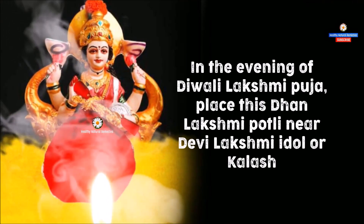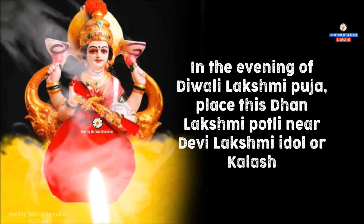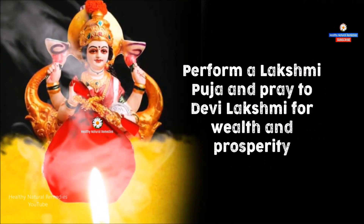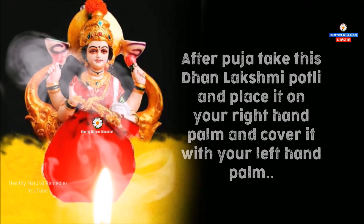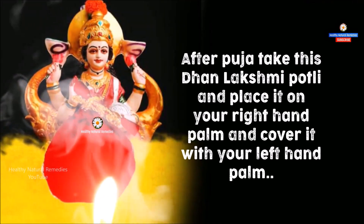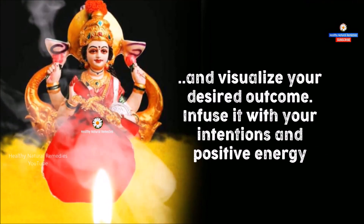In the evening of Deepavali Lakshmi Pujan, place this Dhan Lakshmi Potli near Devi Lakshmi idol or Kalash. Perform a Lakshmi Puja and pray to Devi Lakshmi for wealth and prosperity. After Puja, take this Dhan Lakshmi Potli and place it on your right hand palm, cover it with your left hand palm, and visualize your desired outcome.